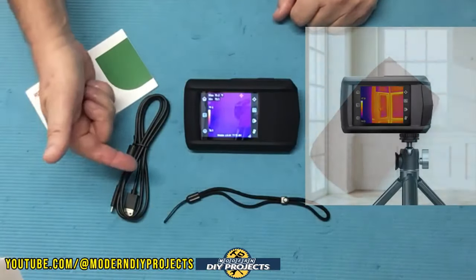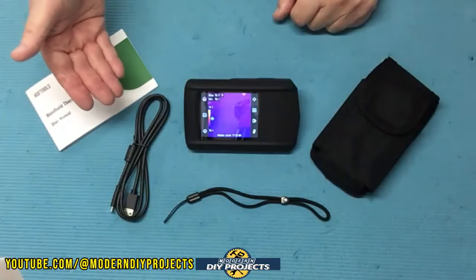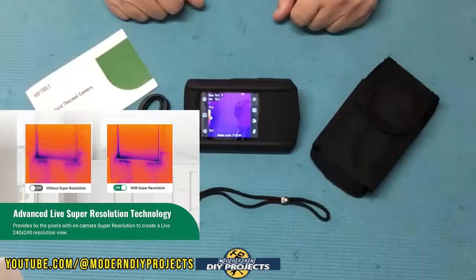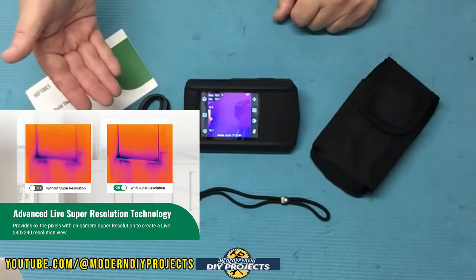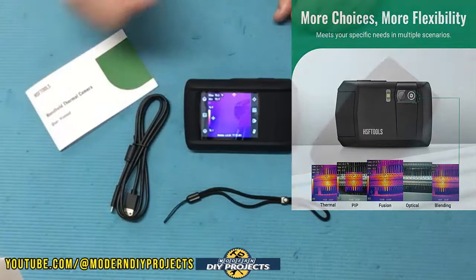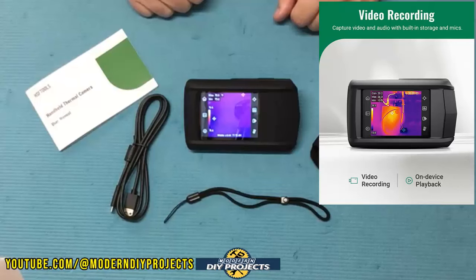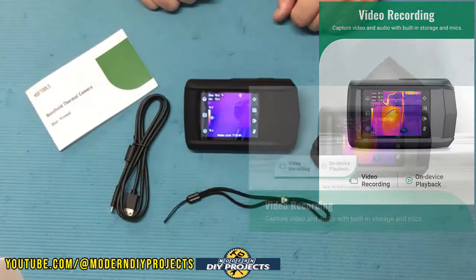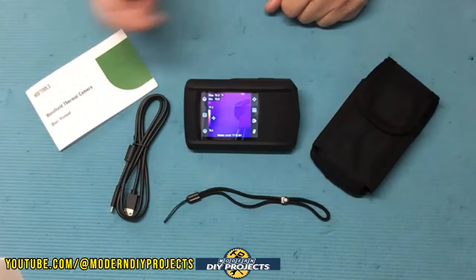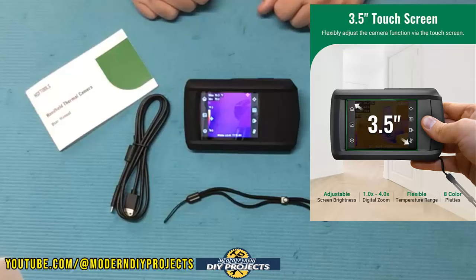This camera is IP54 dust and water resistant with a drop rating of up to six feet — so it can handle some dust, moisture, and drops, but it is a sensitive piece of equipment. It also has a convenient tripod mount on the bottom. The thermal resolution is 96 by 96 and 240 by 240 in all other modes. The visual modes available are thermal, fusion, picture-in-picture, blending, and visual — like a normal camera. It takes still pictures and video with audio, and stores everything internally on flash memory with capacity for up to 30,000 images or 20 hours of video.